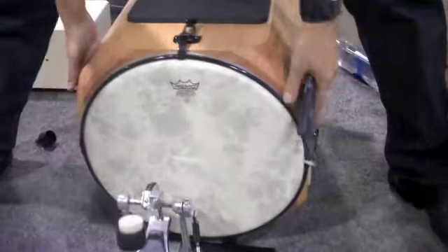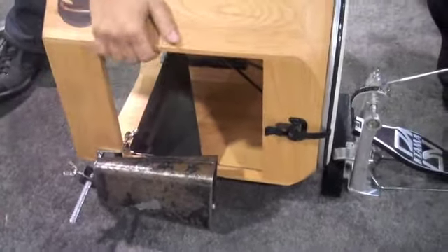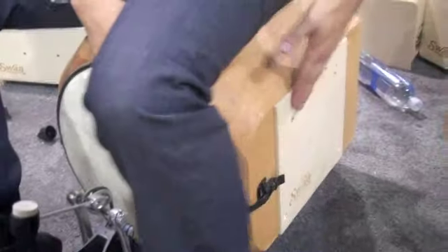With the open frame you can also attach things like cowbells, wood blocks, tambourines, whatever you want. They also have side panels which are spring loaded. You can get a definite cajon sound, much more cajon. And you can combine them.